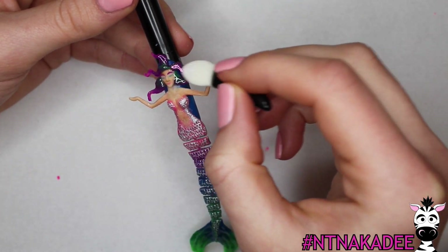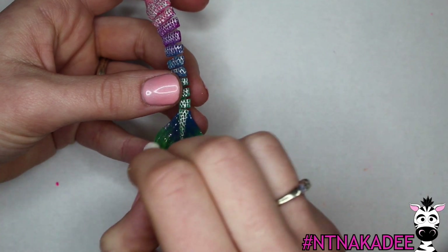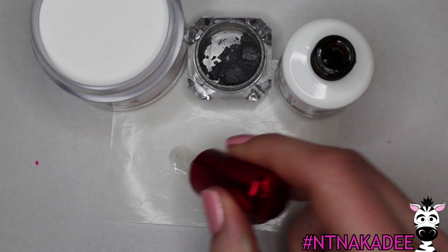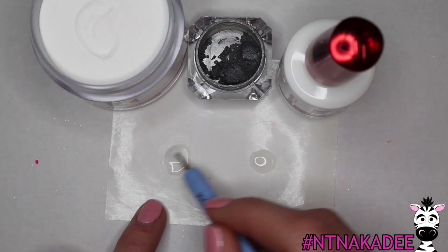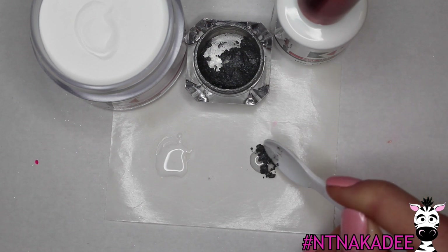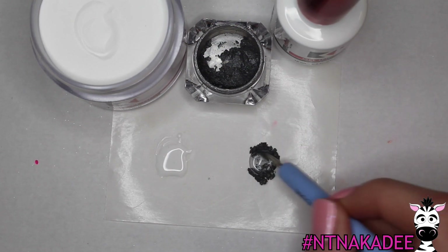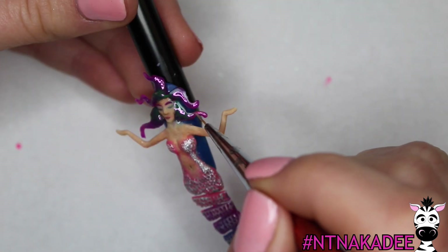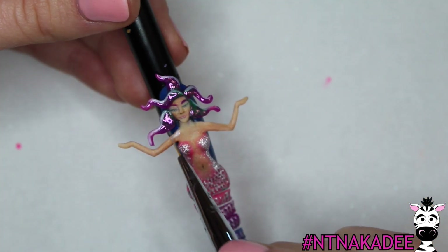Add some duochrome powder accents to her hair and tail fin. Start with a thin layer of gel top and burnish the blue-green chrome over it. Create a gel paint with gel top — mix white Divinity Powder into the gel top to create a milky white paint, and mix black chrome powder into the gel top to create black paint. Check your ratios while you're mixing to make sure there's enough pigment while still being workable. With those paints, add some details to her face, hair, and body.